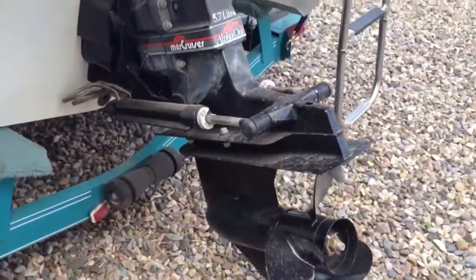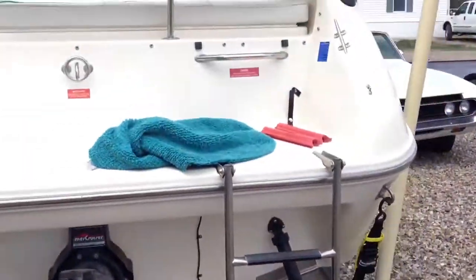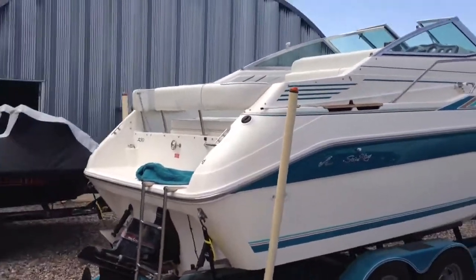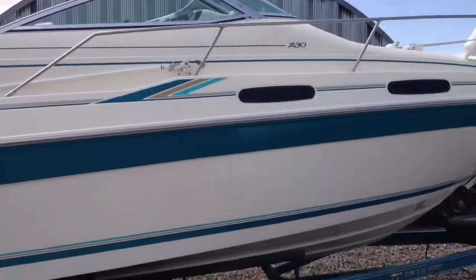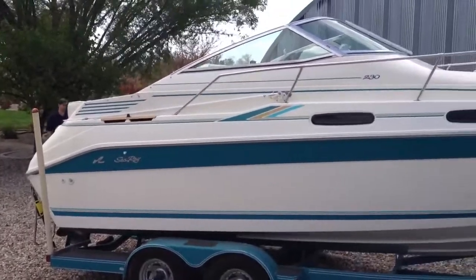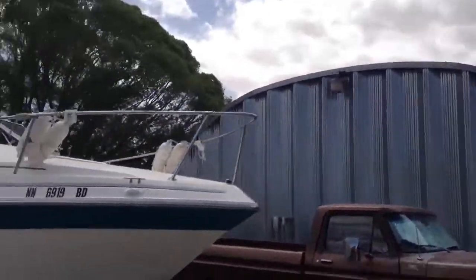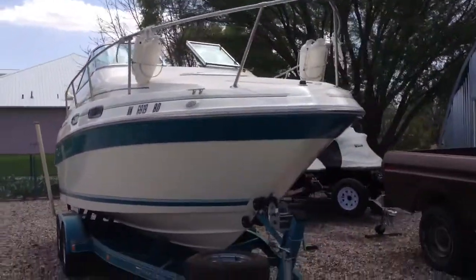Hard drive. It's got a 17 pitch prop on it right now. Trim tabs. It's a TI trailer. Bearing Buddies, dual axle. I'll just kind of do a walk around. The boat's in pretty dang good shape — it's immaculate for a 95. It's only got 130 hours on it.